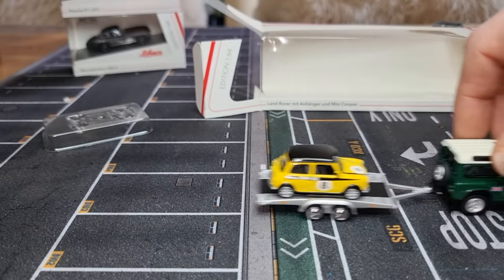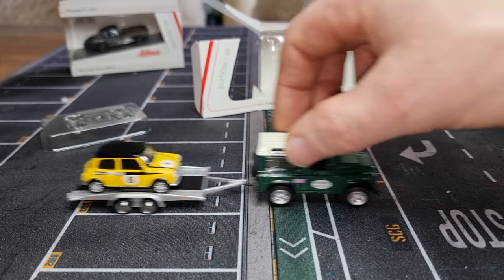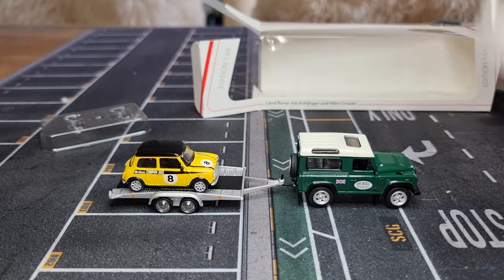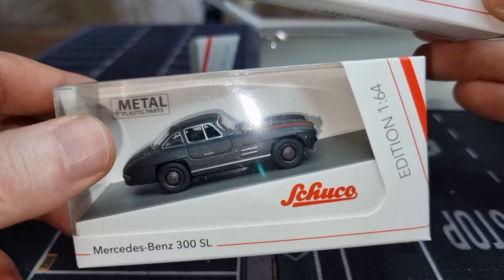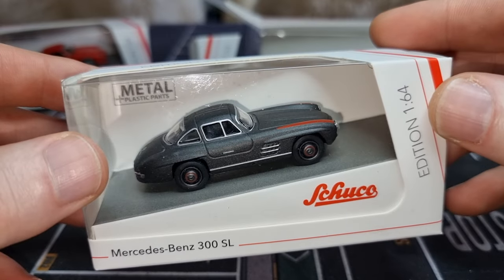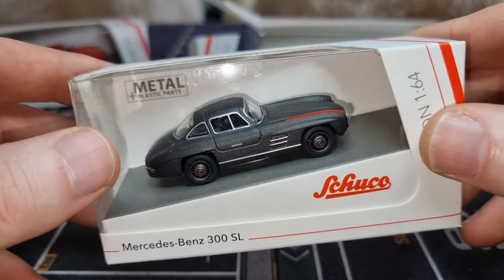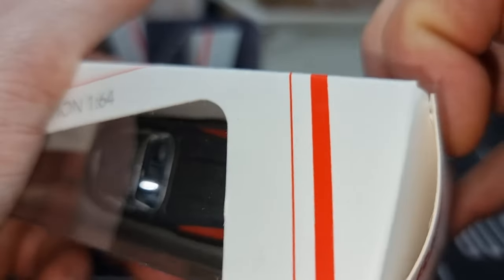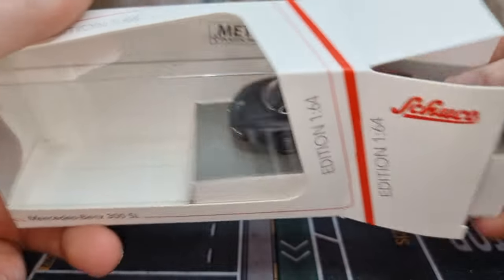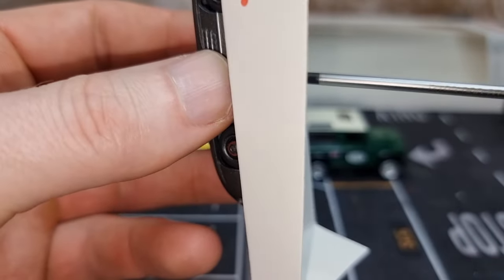Let's put the Mini on the back of the trailer and see the combination — it's a very good match, just a little bit of play. Then I have two other cars and I wondered if they might fit on the trailer too. Now I can hear some British people thinking: 'hello, that is a German car and not a British car!' I know, I know.